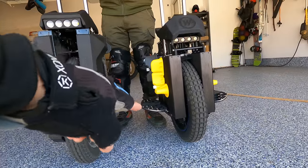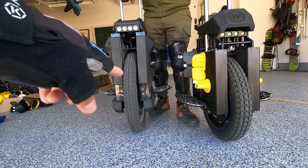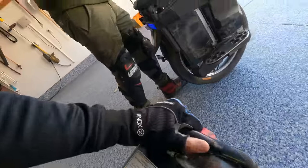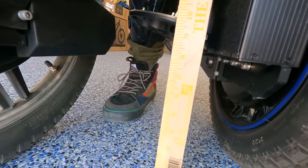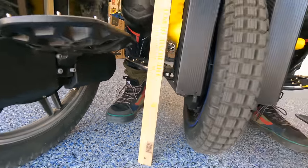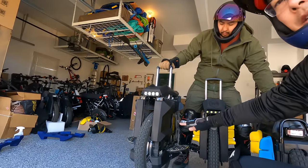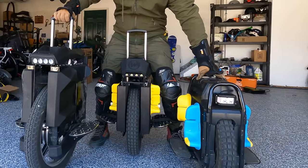The EX30 pedals are high, but not nearly as high as the Master Pro. The Sherman Max sits at about six and a half inches, the EX30 is almost 10 inches, and the Master Pro is about 12 inches. If you don't like super high pedals and super tall EUCs, the EX30 is a good in-between option.